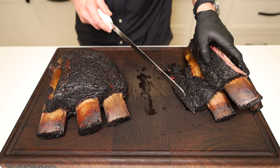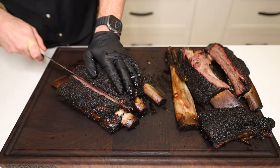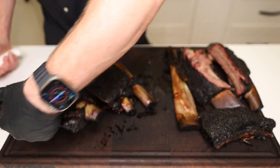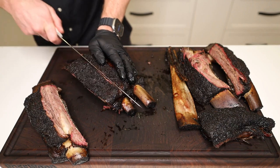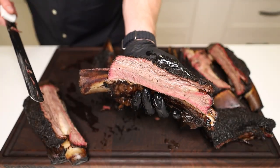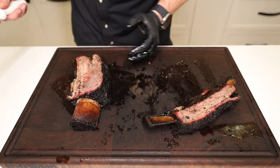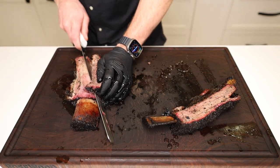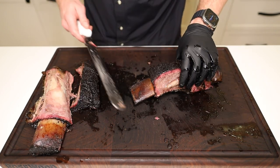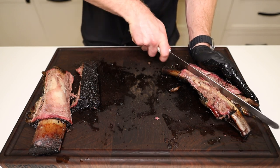Not too bad. Now we're going to cut into the untrimmed beef rib. First glance — looking good, very similar to the other one. This middle one here is nice and juicy as well. To see how these taste, we're going to take them off the bone, coming right along the bone. This is the untrimmed beef rib. Now we'll come over to the trimmed and cut that off as well.